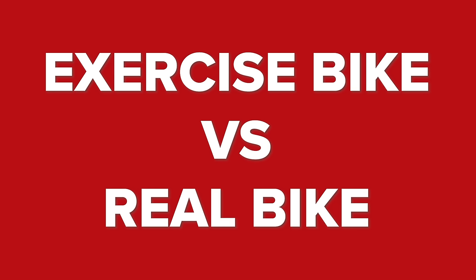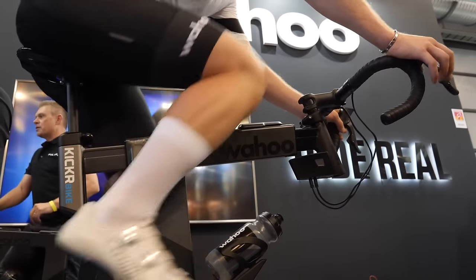Firstly, we're going to look at dedicated exercise bikes versus an actual bike. For many of us, indoor cycling involves the bike you'd find at the gym or the vintage exercise bike that you find at your grandma's house. Spend any amount of time on one of those and you will quickly lose your mind. Fortunately, there are better options.